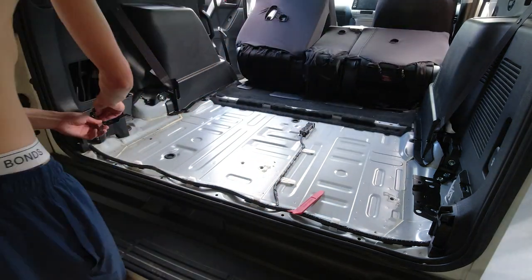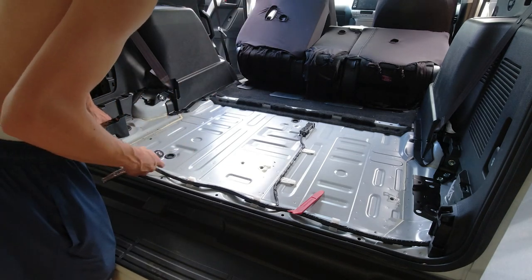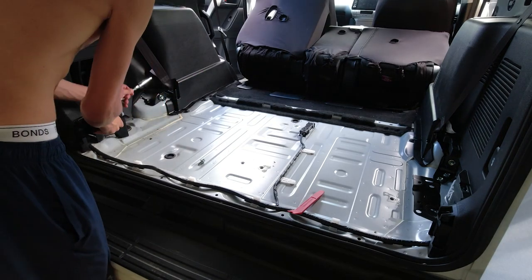Step six: with the seats removed there are just two brackets left to remove. Unbolt the exposed bolts and put the brackets to the side. You have now successfully removed the rear seats from your Prado.